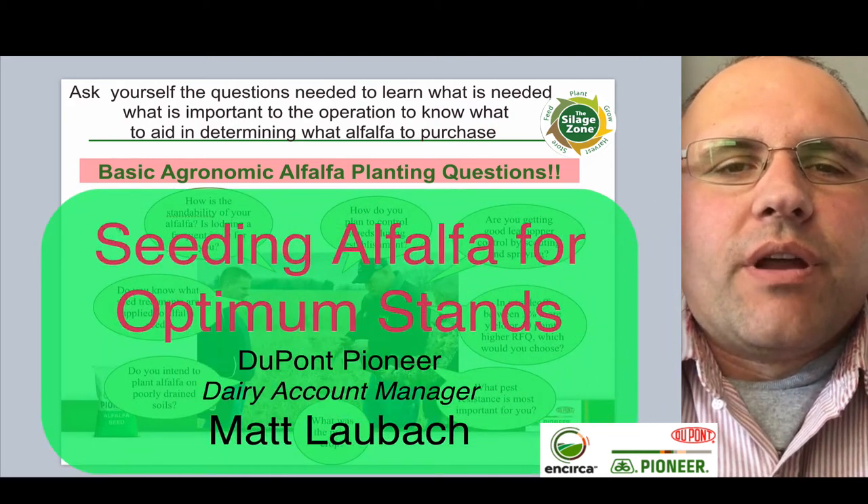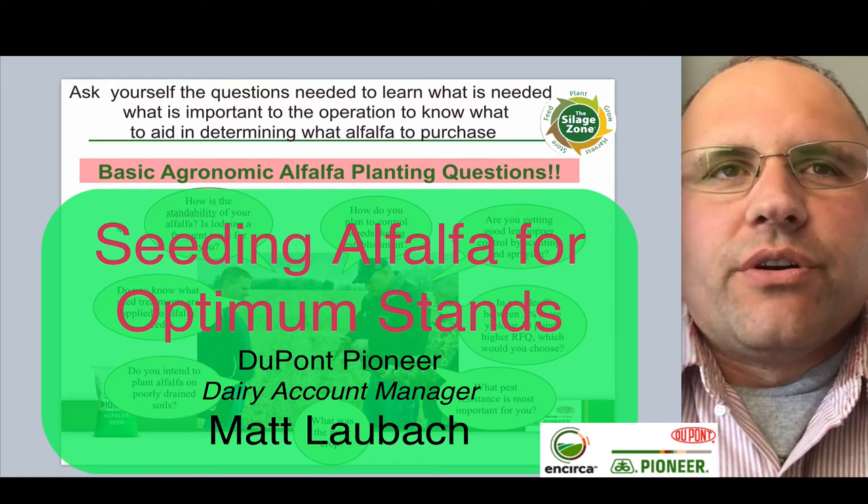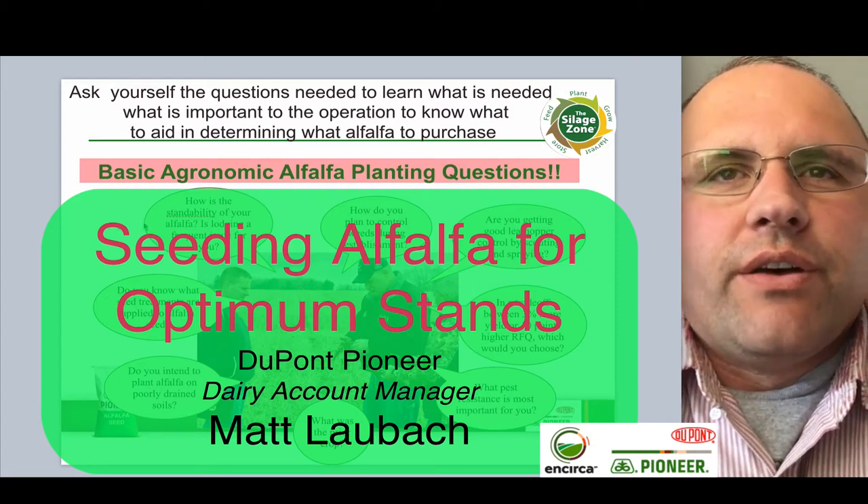Hello everybody, Matt Lobach here, Dairy Account Manager. I wanted to go over a couple things here with some basic agronomic alfalfa information for everyone, especially as we're getting into the alfalfa planting season.